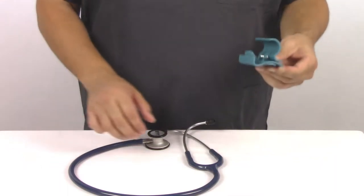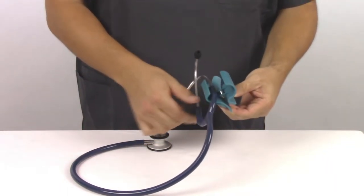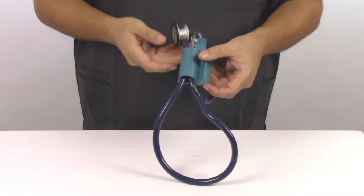The Koala Clip is very simple to use. You simply grasp it, put one binaurals in, and then the chest piece, close it, and you're all set.